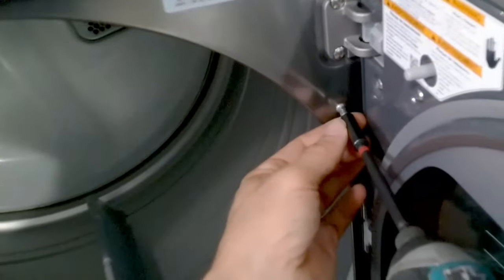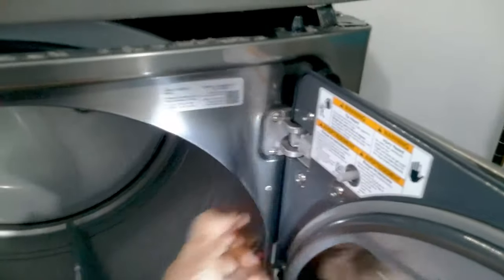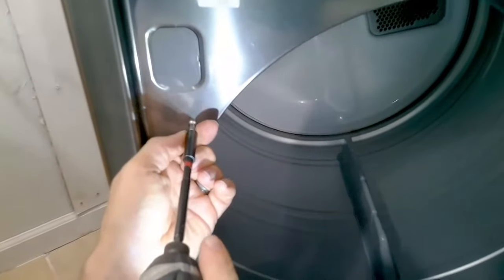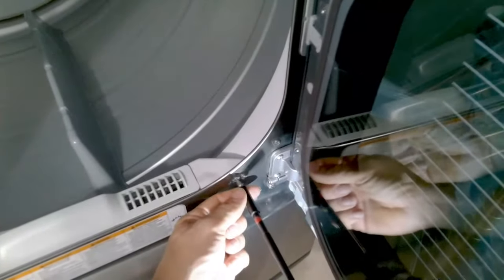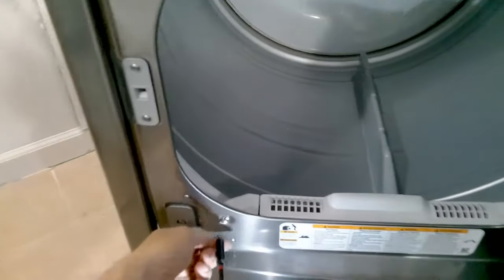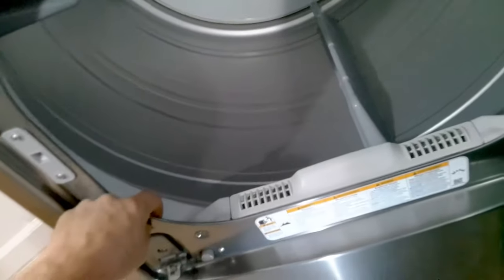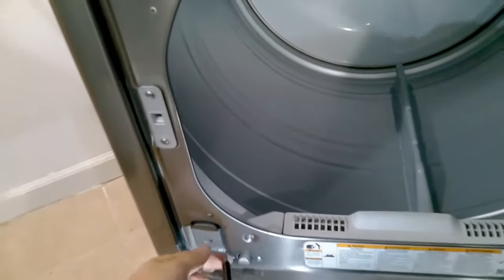Once you get into position, open the door and remove these phillips screws. There should be a total of six — one, two, two at the bottom. The very two at the very bottom you do not remove. Just the ones you see on this video, so it should be a total of six.